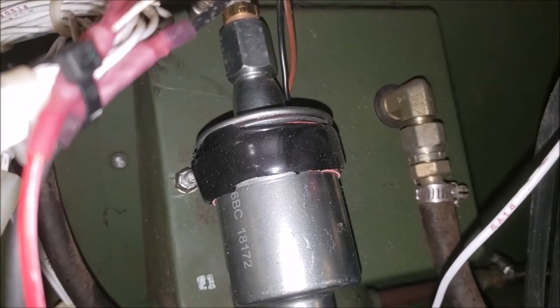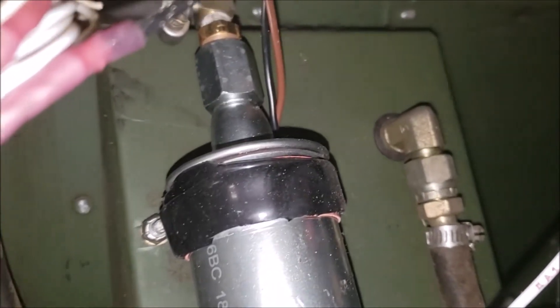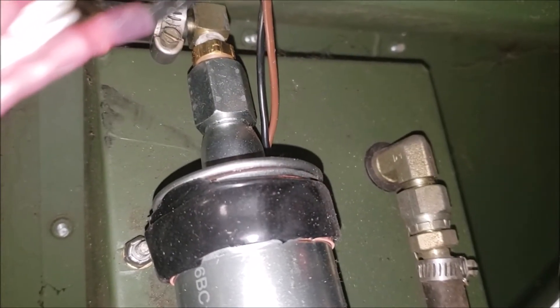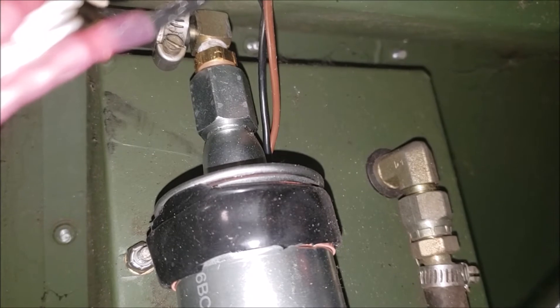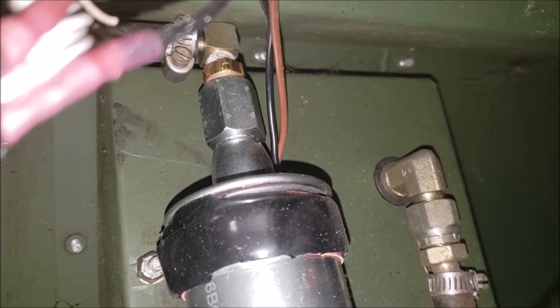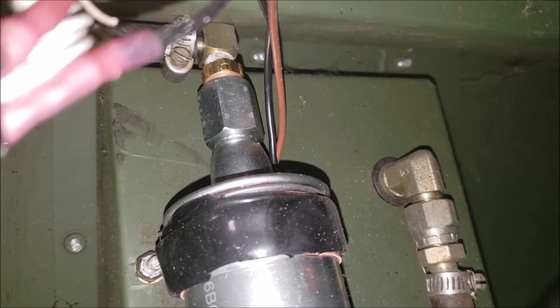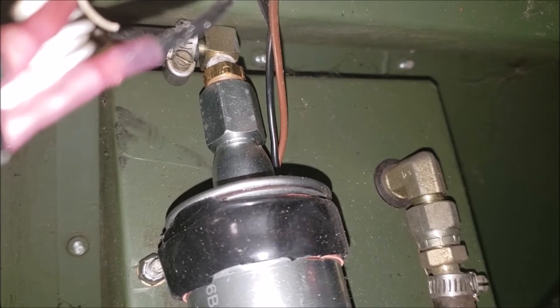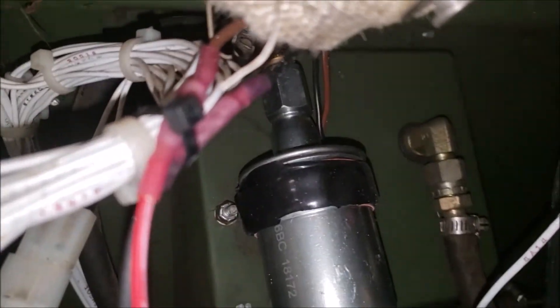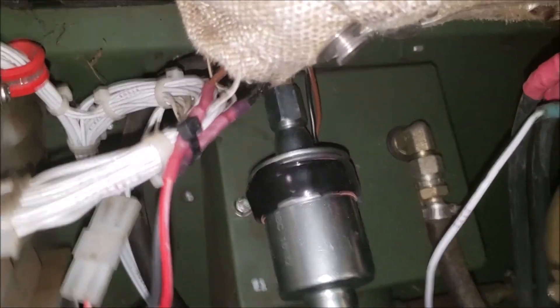Up top I used a quarter-inch NPT to one-eighth NPT adapter and then used the existing 90-degree fitting up there. It's really hard to get my camera in there to see it, and it's super tight with the way I drilled the hole. I used one of the existing holes from the square pump, but it does work.